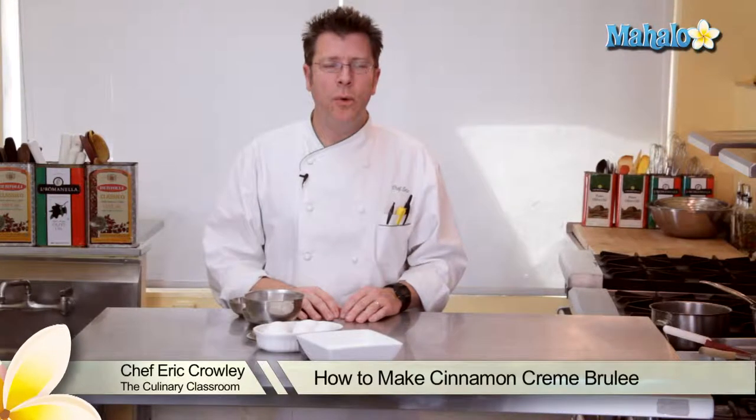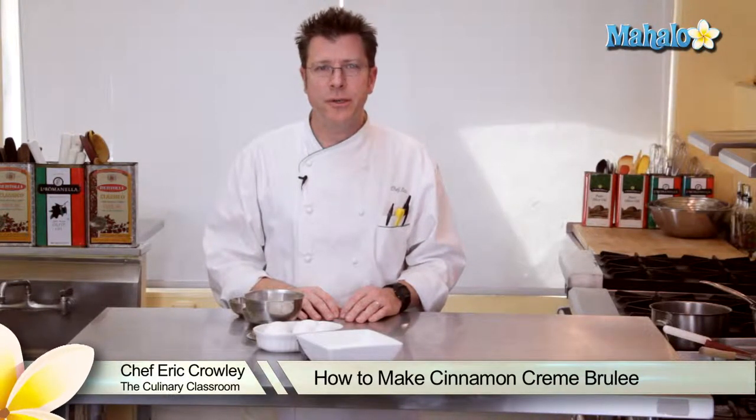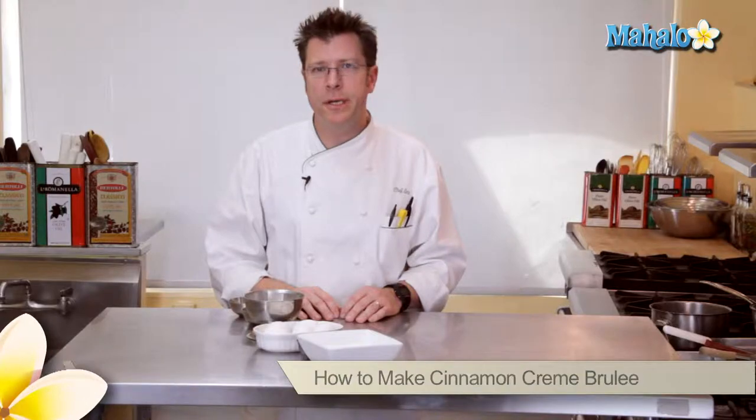Hi there! I'm Chef Eric Crowley, owner of the Culinary Classroom in West Los Angeles, and today we are going to make cinnamon crème brûlée.